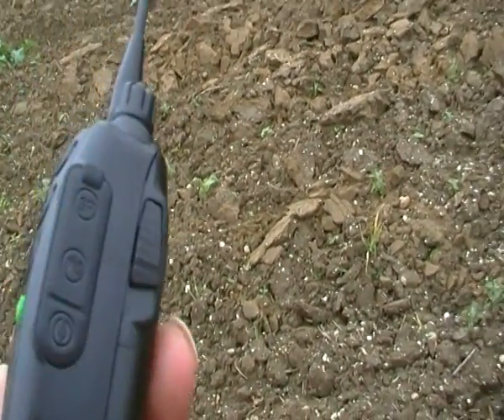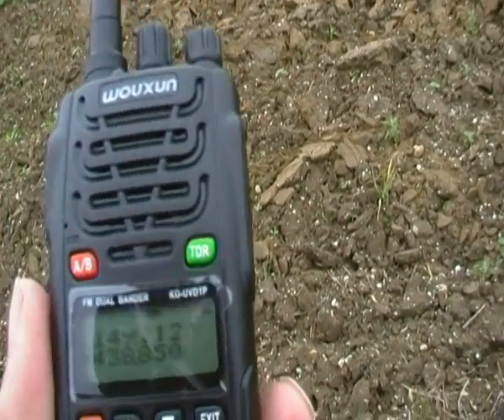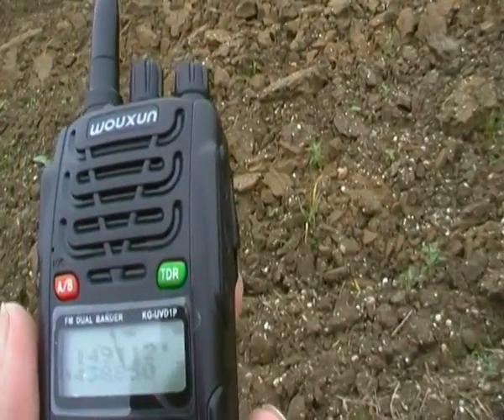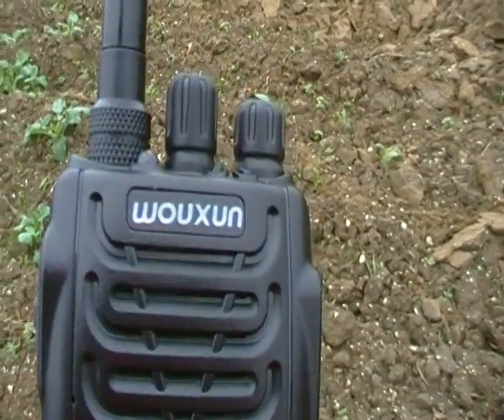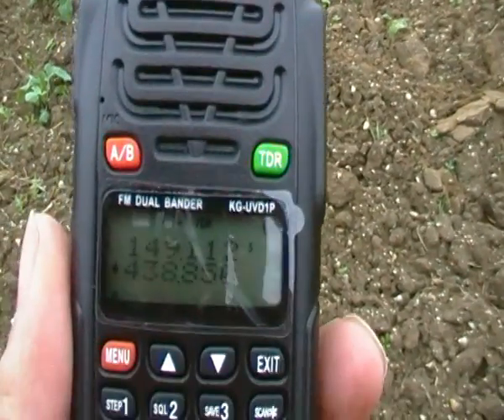3.5mm and 2.5mm connector for headset and mic, and really, 109 to 120 euros. It does what you want for that price. If you expect Yaesu or Kenwood, then don't waste your time — you're not going to get anything near it.